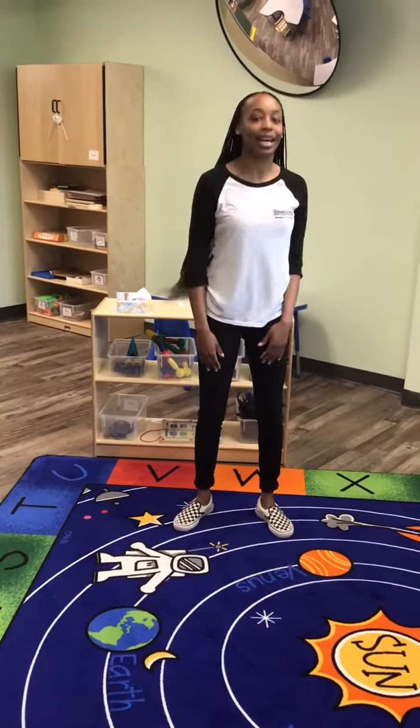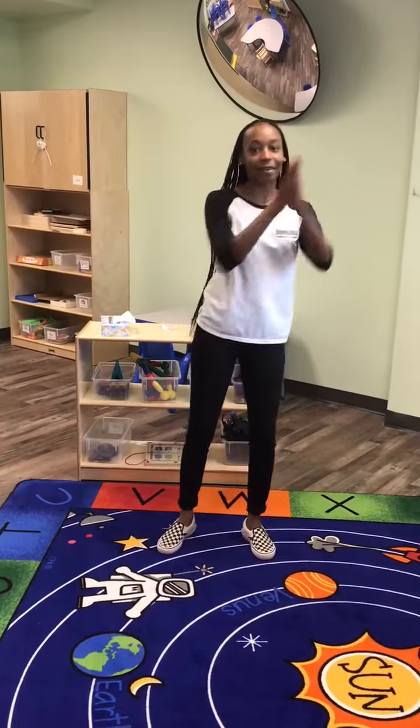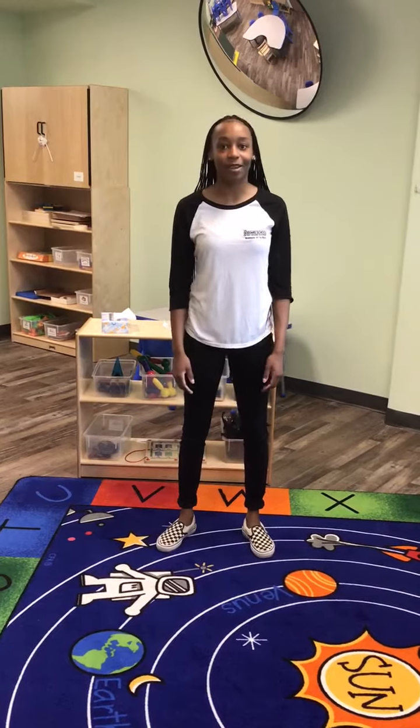We're going to clap, clap, clap our sillies out. Clap, clap, clap our sillies out. Clap, clap, clap our sillies out, and wiggle our waffles away.